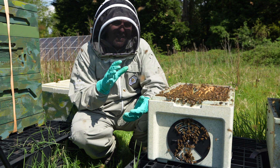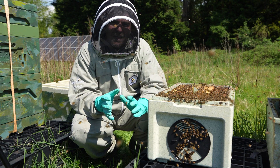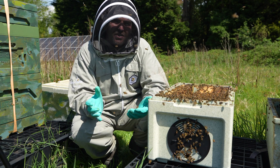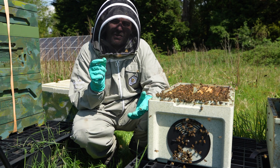They obviously lengthen the abdomen when they need to get it down to the bottom of a cell to lay an egg. When they're in a cage there's no need for their abdomen to be that long. Not all queens do it, but I would say maybe in 30 or 40 percent of cases the queen will shrink their abdomen down.